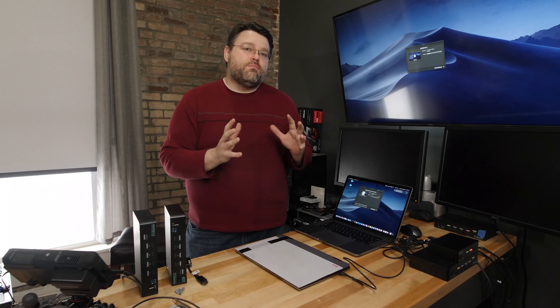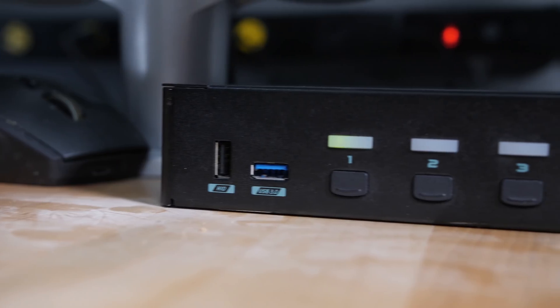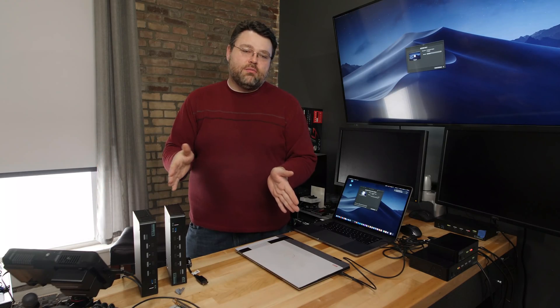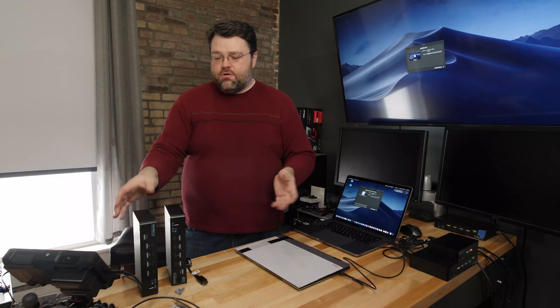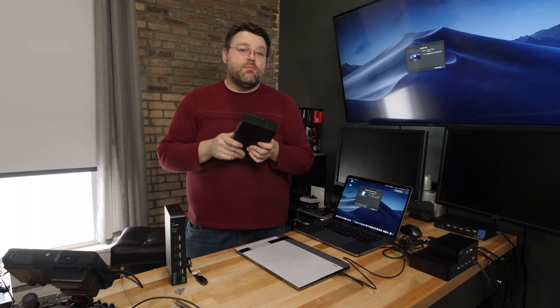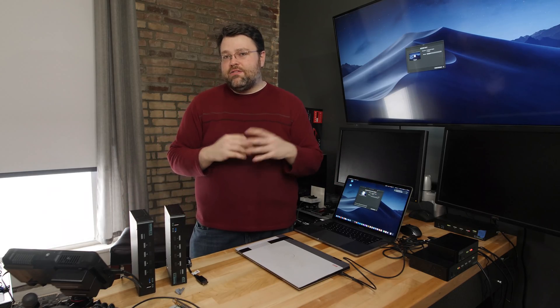Two new models are available for pre-order. We'll take pre-orders for about two weeks and then I'll place the order, so we're looking at about an eight-week delivery from April 15th. The DisplayPort KVMs are back in stock and shipping now. If you think you need USB-C ports, you can use the USB-C KVM together with the DisplayPort KVM — that's totally fine. Or if you just have a couple of machines, the USB-C KVM alone is also fine.